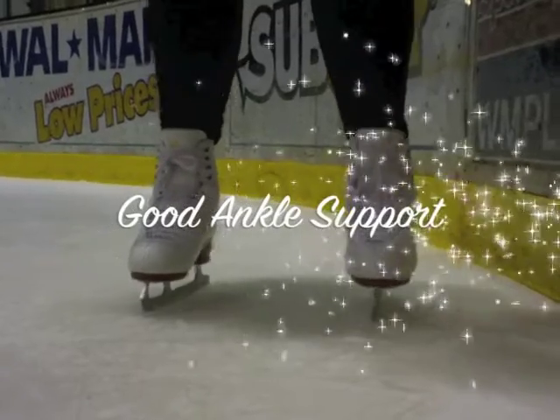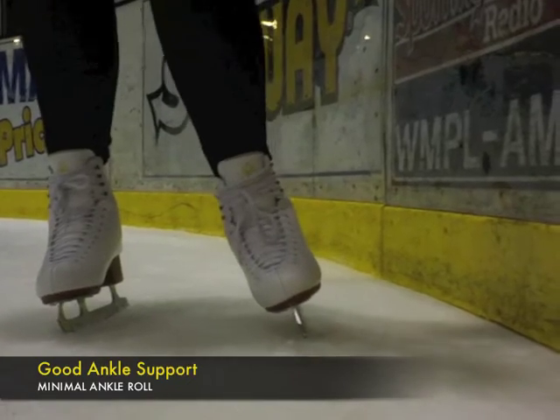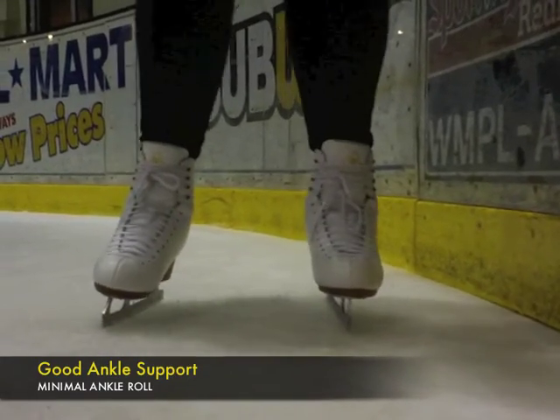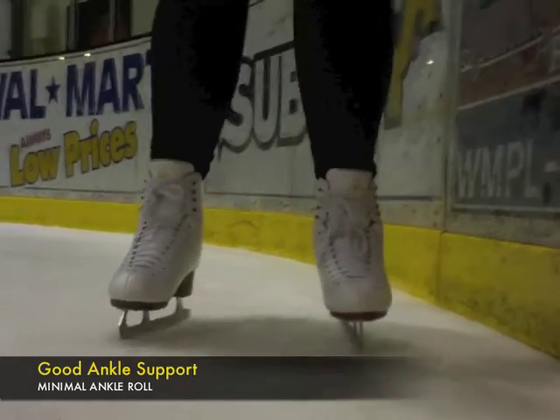With good ankle support, the idea is to restrict the ankle movement in relation to the shin. This will allow the user to have better control of the skate's blades. Notice on the skates shown, the shin and the foot act as one lever to maneuver the blade edge to edge.